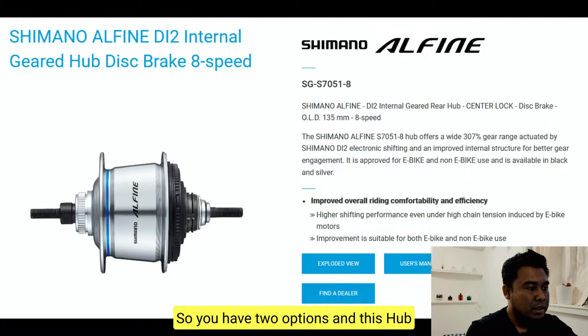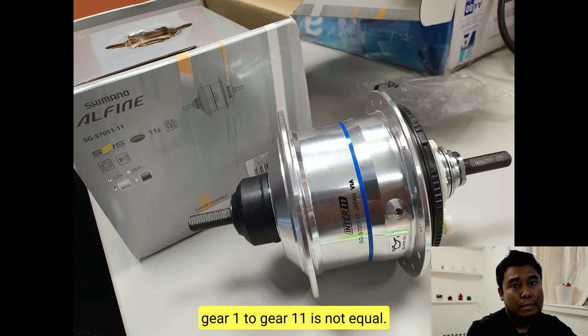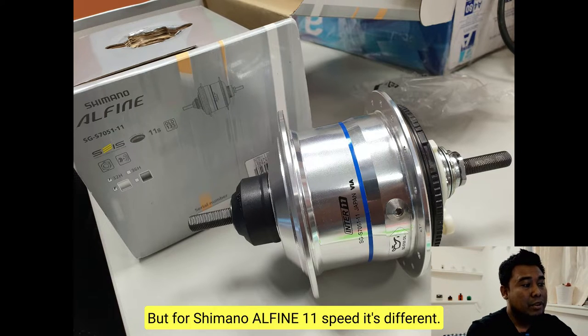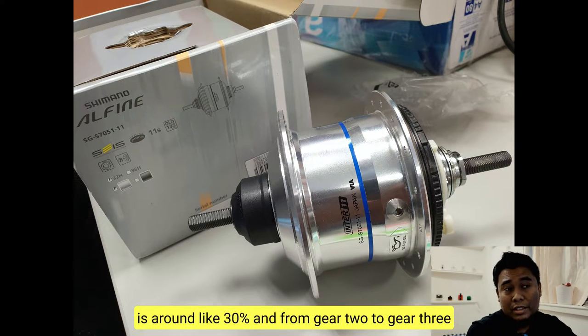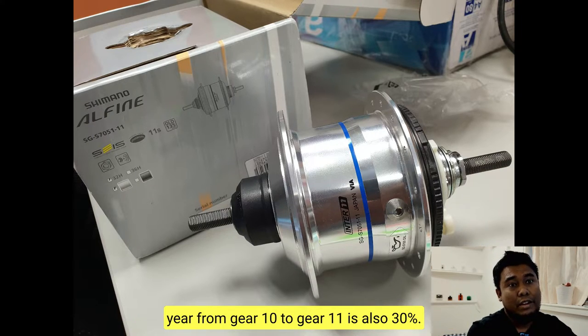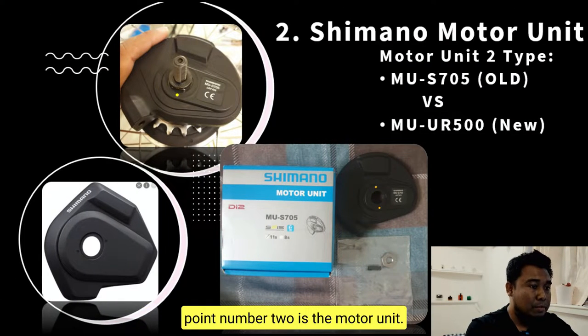This hub has a range of 409%. The step between gears 1 through 11 is not equal — take note of that. Rohloff has equal steps between gears 1 to 14, with each gear having the same 13% increment. But for Shimano Alfine 11-speed it's different. For example, gear 1 to gear 2 is around 30%, gear 2 to gear 3 is around 13–15%, and the last step from gear 10 to gear 11 is also around 30%. Take note — this is really important.